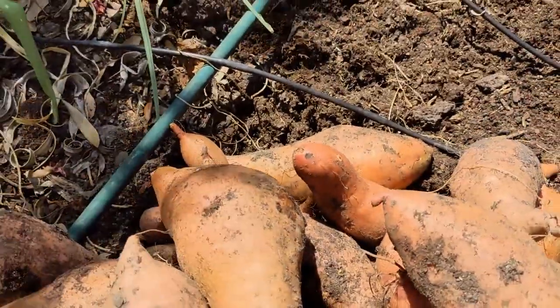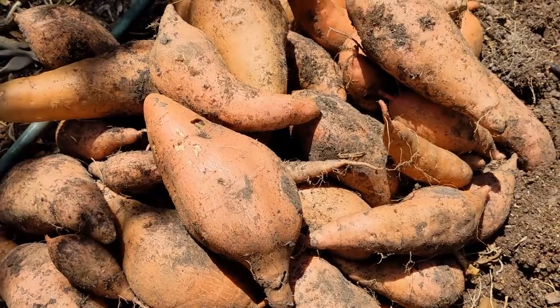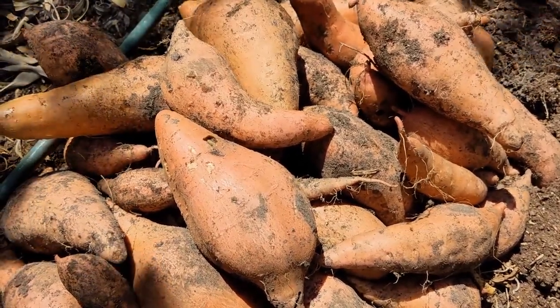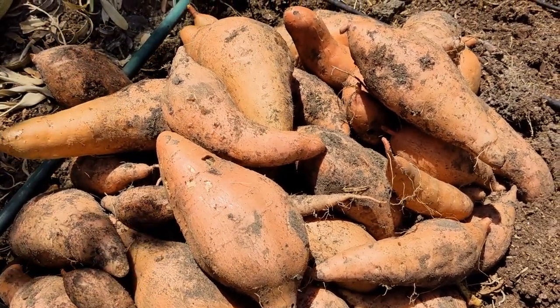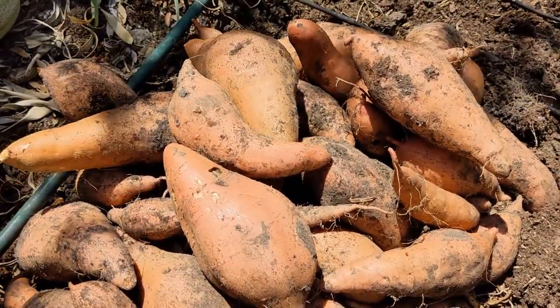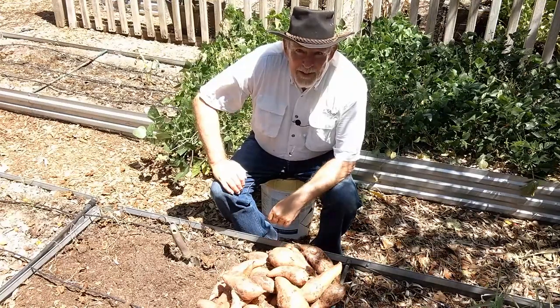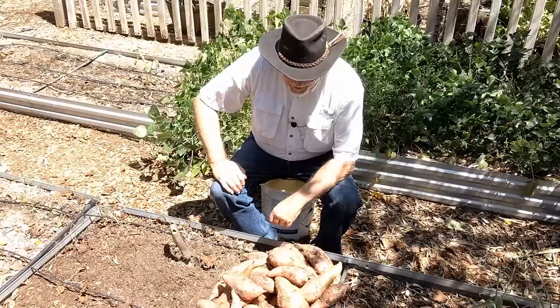I was hoping to get them out a little bit smaller, but it is absolutely amazing the amount of food you can grow in a small space. Sweet potatoes seem to be at the top of the list for production. Another successful sweet potato harvest — couldn't be happier.